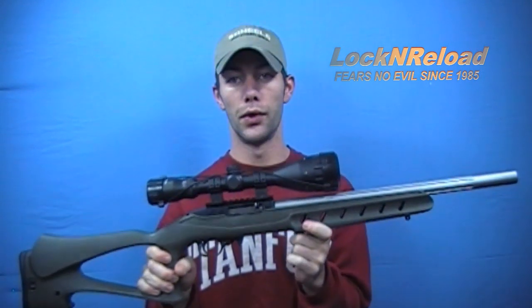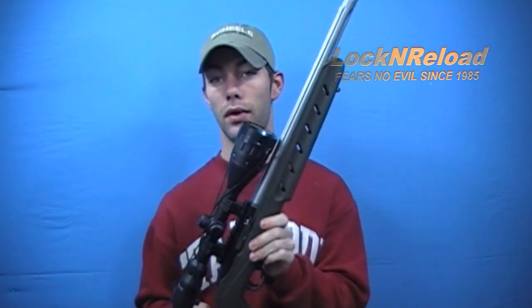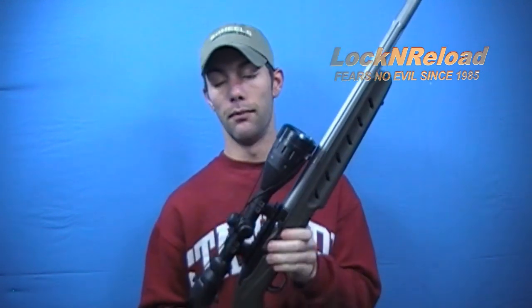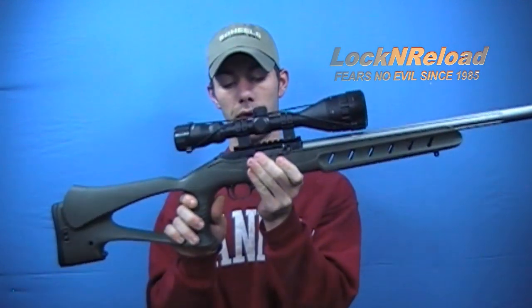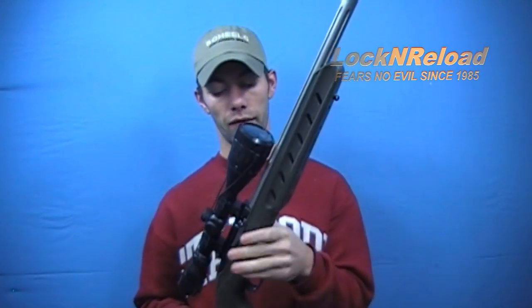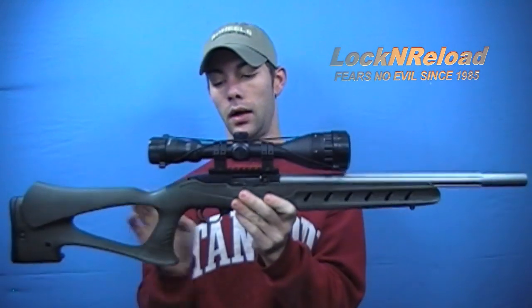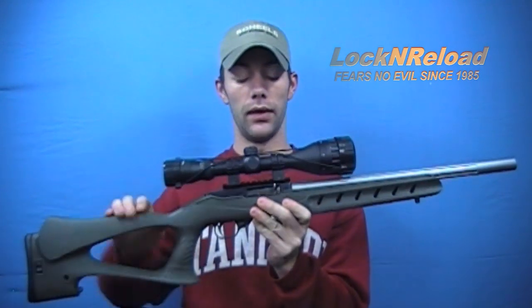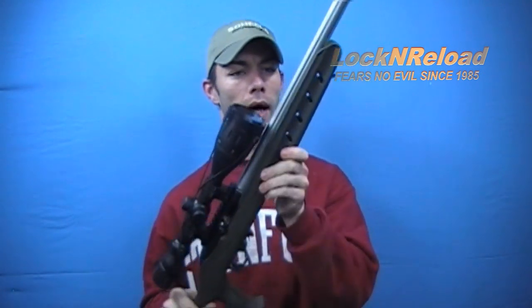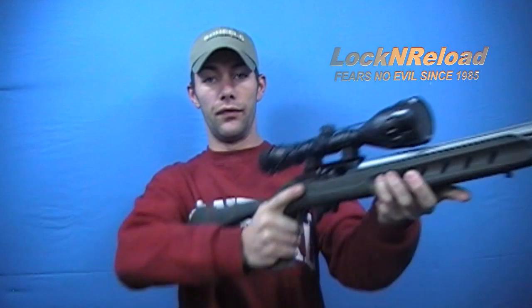Bear in mind, with this particular stock, on a lot of newer Ruger 10-22 receivers you generally don't have to do any machining — for the most part it's pretty drop-in. My receiver is unique: mine's a third-year production, built in 1966, so the receiver is slightly larger than stock. I had to do some machining and fit-and-finishing to fit this particular receiver into the actual stock. But again, great stippling — you get a good purchase if you're shooting offhand.